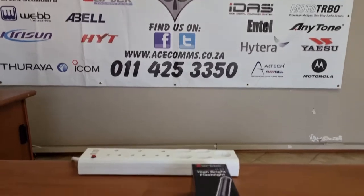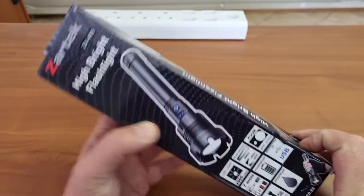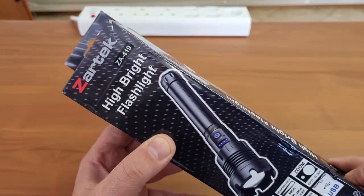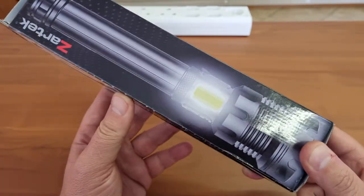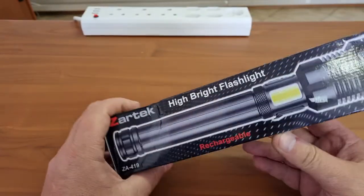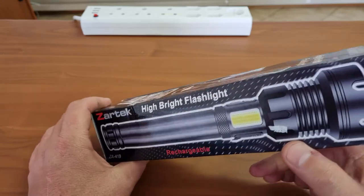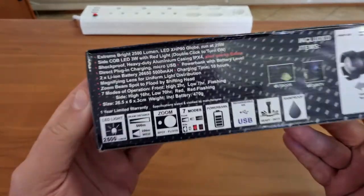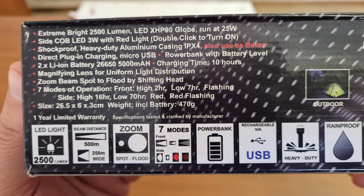Today we're looking at another Zartic product, hot off the press as they would say. Recently launched, it is the ZA719. It says it is a high bright flashlight with a few fancy features. It looks quite nice. I haven't opened it yet but it seems that it has a very bright LED in front with a little LED on the side, and the box says that it has seven modes of operation.